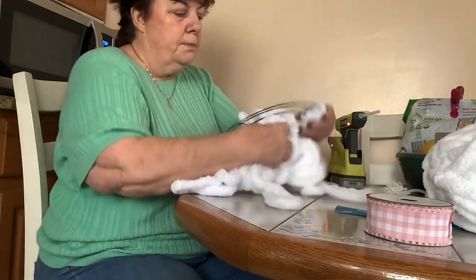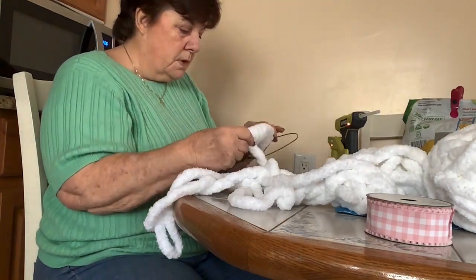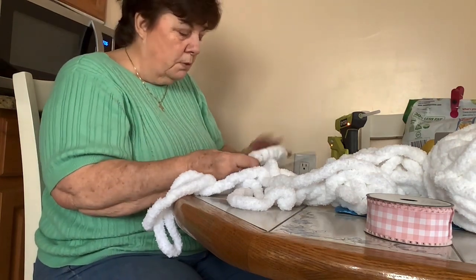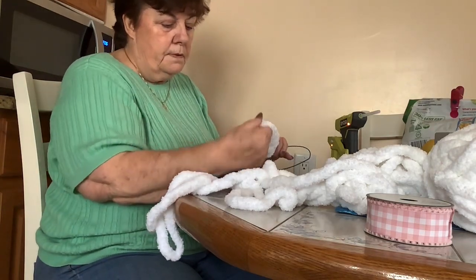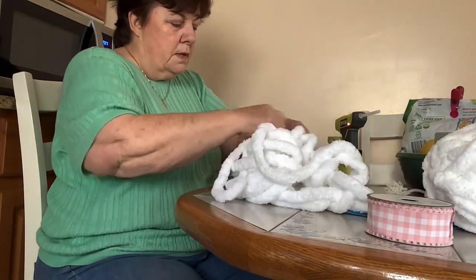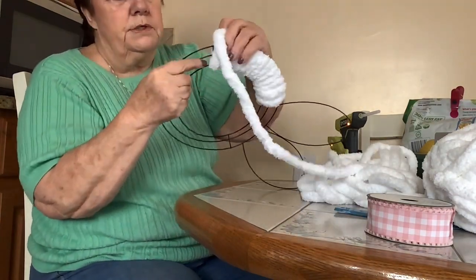When you get to the center, get the glue gun and glue it down so it doesn't move. But check it out first to see if everything is where you want it. There are lots of different ways you can do this — this particular design is probably about as easy as it comes, but it always comes out looking nice. You don't want them too tight but you don't want them to look out of place either.